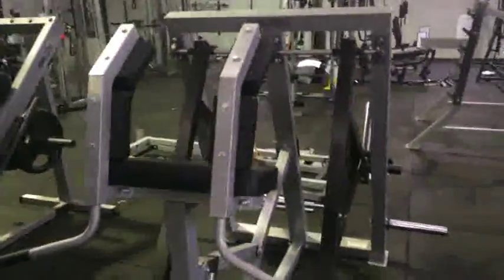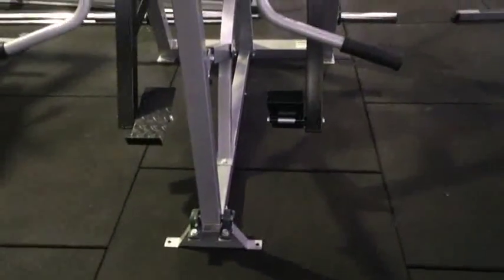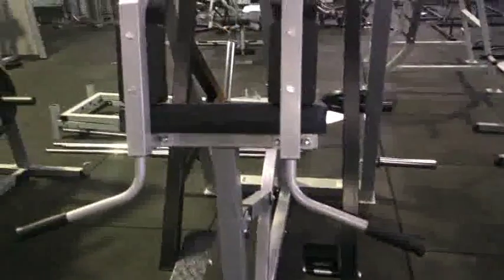Just to give you an overview of how the machine is, we'll do a quick walk-around video to show you exactly where and how it is assembled.